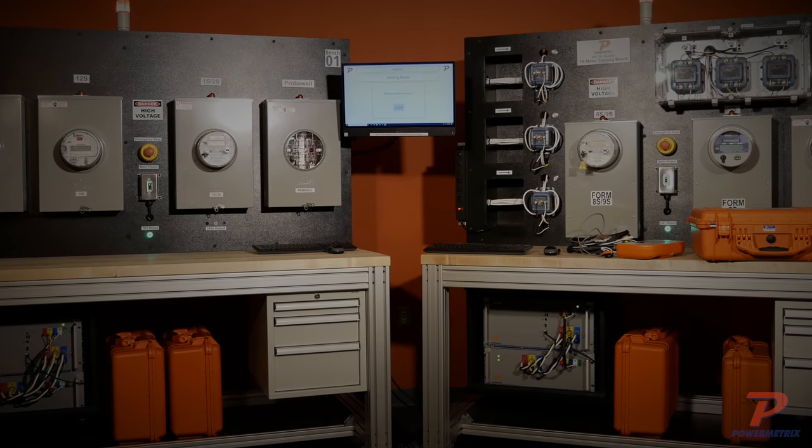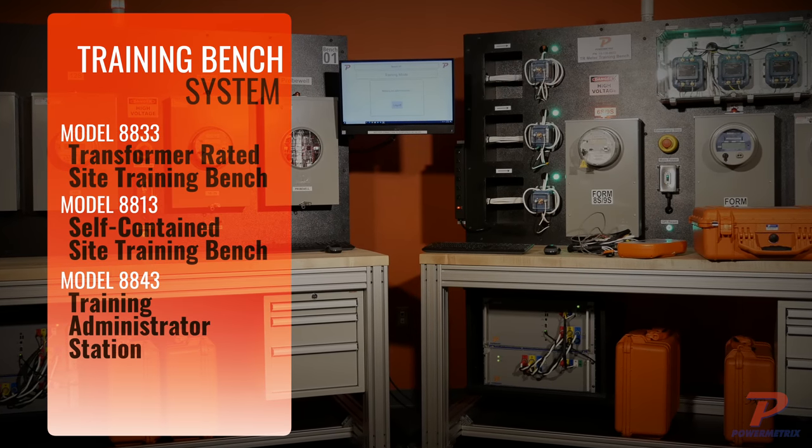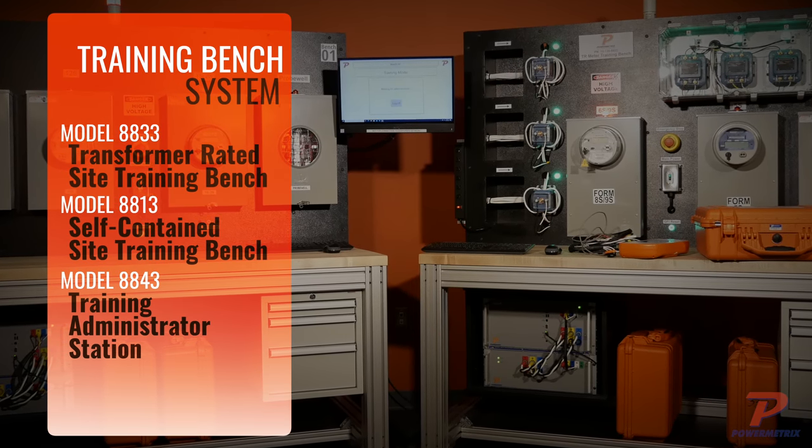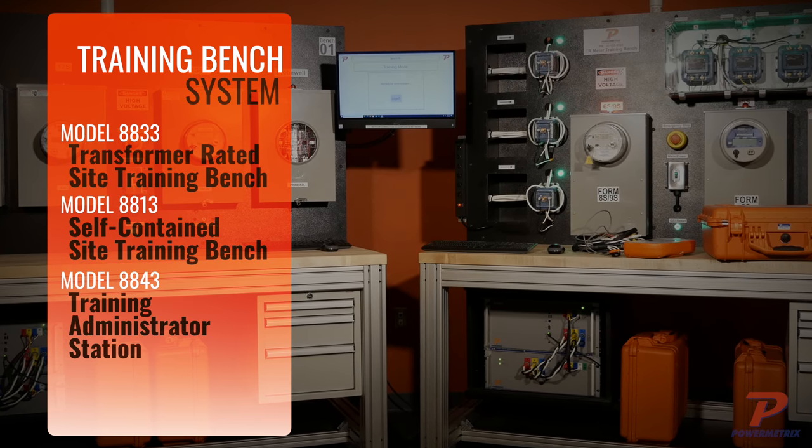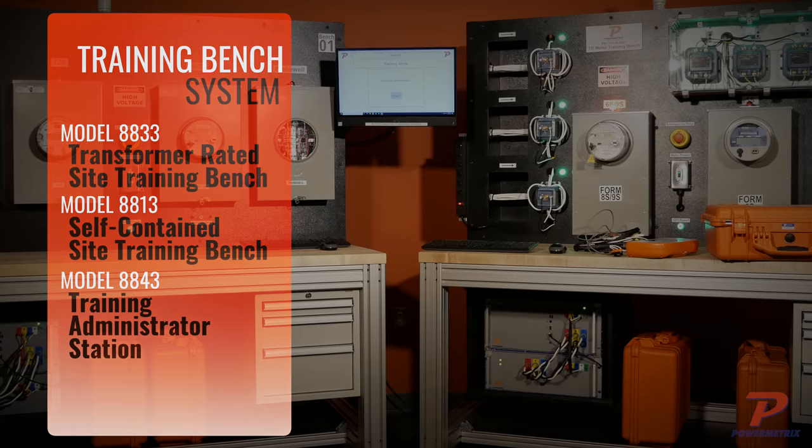Designed with safety in mind, the PowerMetrics line of metering site training benches provides a safe and controlled environment to accelerate education and meter testing for you and your meter technicians.